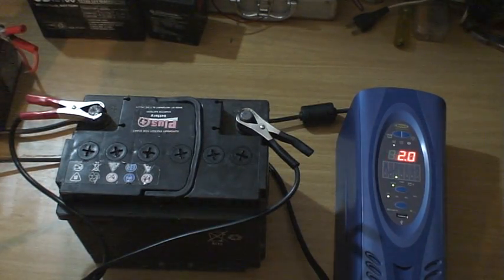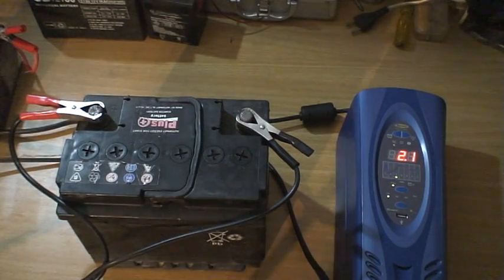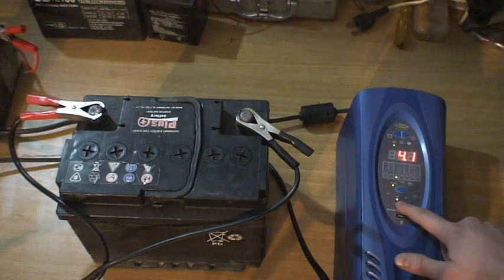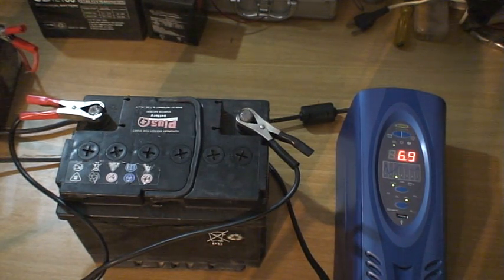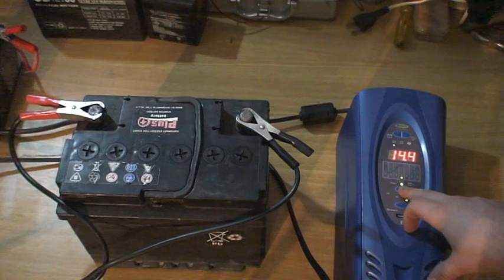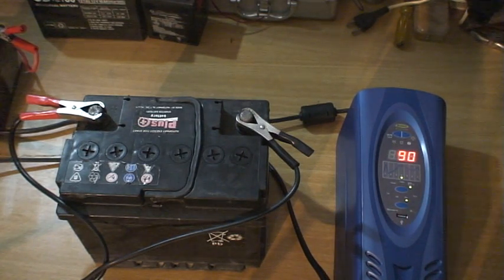The ring charger starts up and goes directly to step three — step three is a bulk charge. It charges the battery up to 14.5 volts. A very good thing is that we can see the amperage it's putting out, the volts, and also the percent of the battery that it is reading. Now it went to step four.